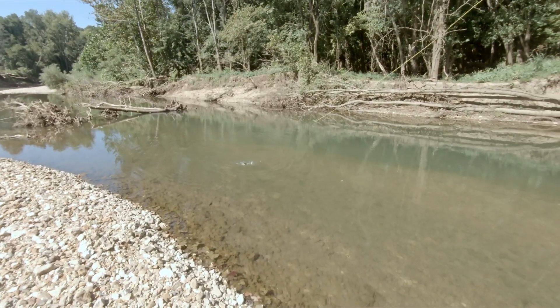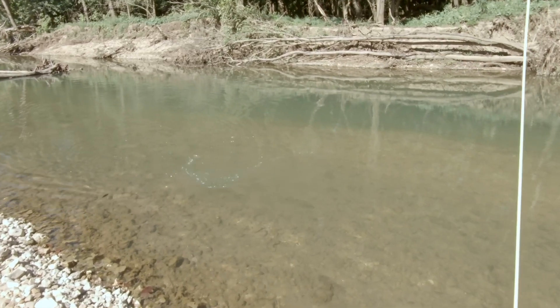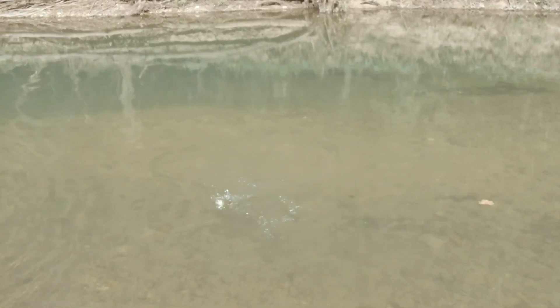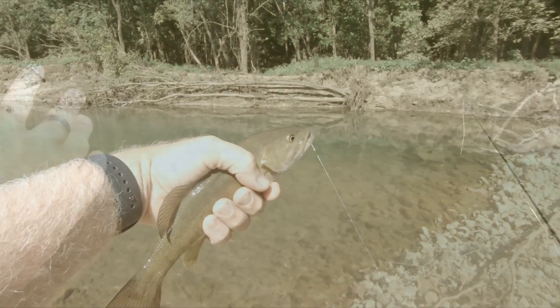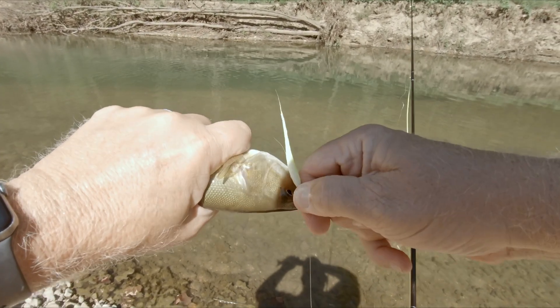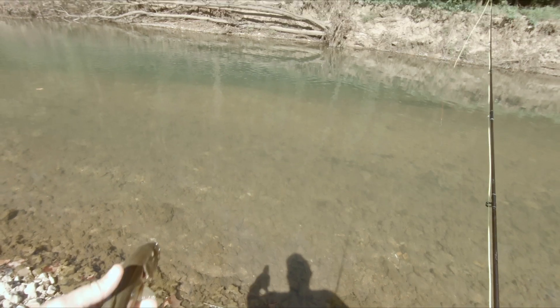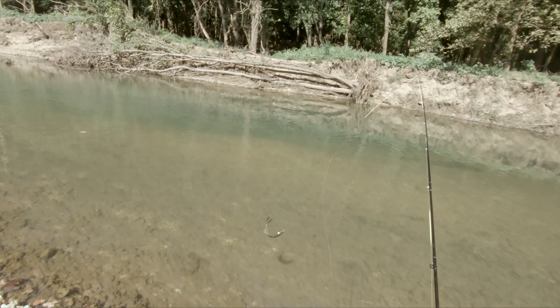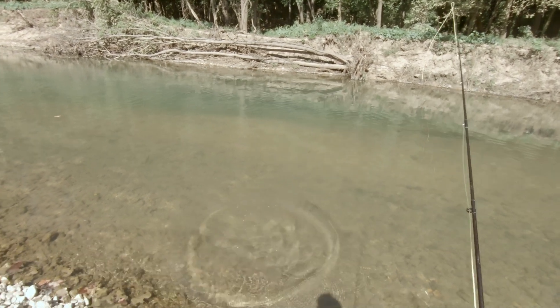Fish on! Nice little bass — I love catching bass on a fly rod. He's a little bigger than the last one. I caught him out there in the deep — I just let this fly drift through that hole. The Clouser Minnow comes through again. I had him hooked good. Yeah, he's a nice smallie — not sure how big he is, I wish I had my tape measure.